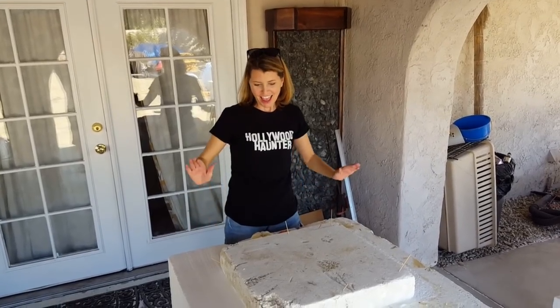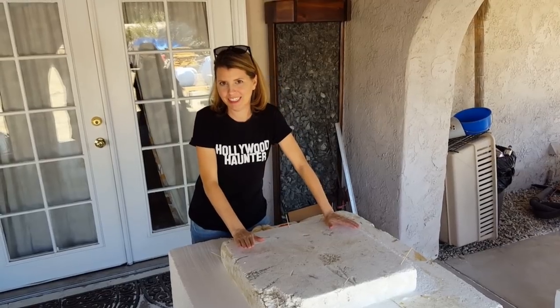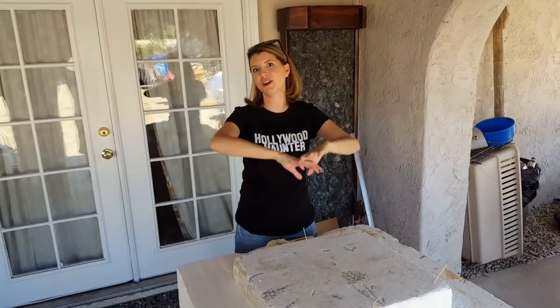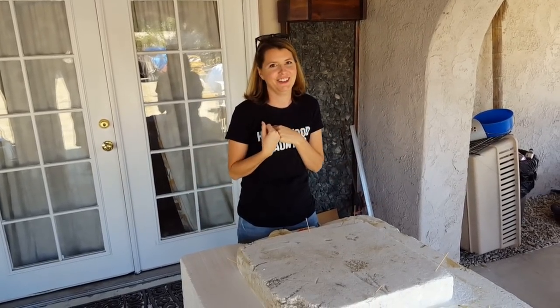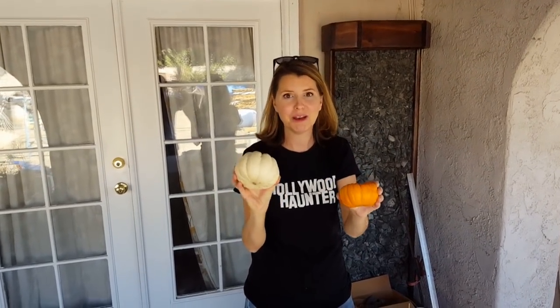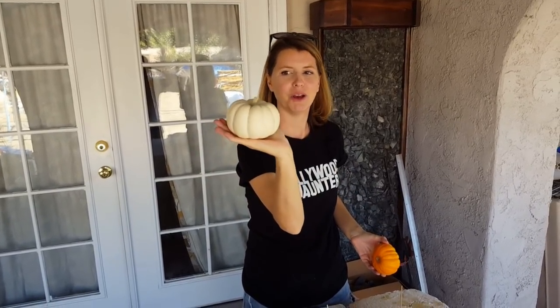Hey guys, Chris and Gina here. We are starting to carve our big foam pumpkins today and we kind of got the inspiration from a regular pumpkin like the fair pumpkins. We thought we've got all this foam, wouldn't it be super awesome if we just carved some giant pumpkins? And then we were shopping at the grocery store and we saw these little guys out in the produce department. So we picked them up so we could get a visualization and this is kind of the look we're going for.